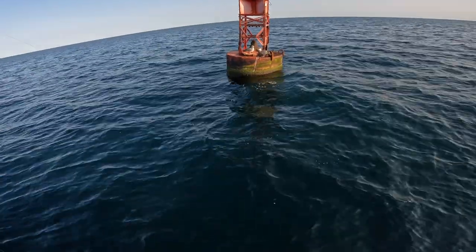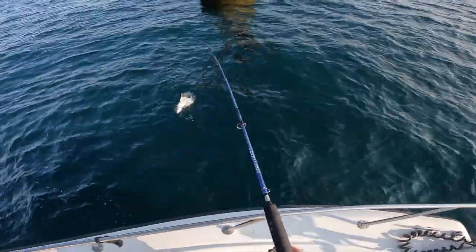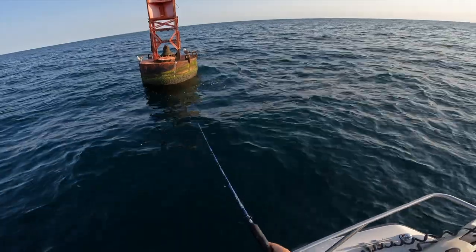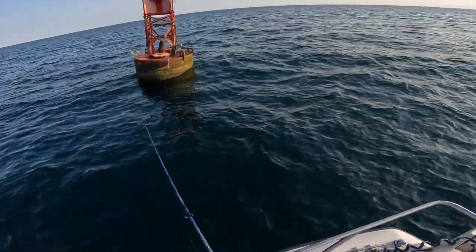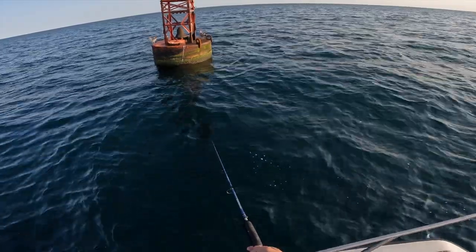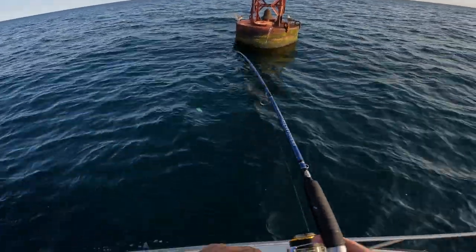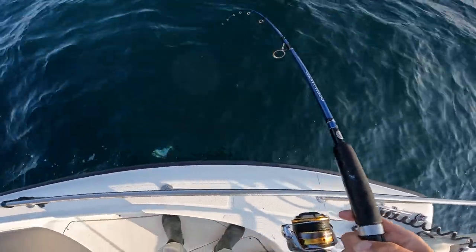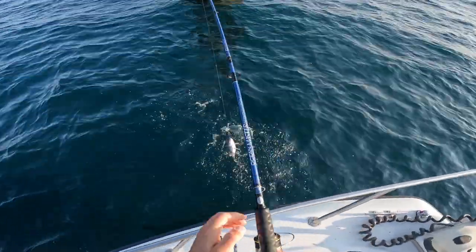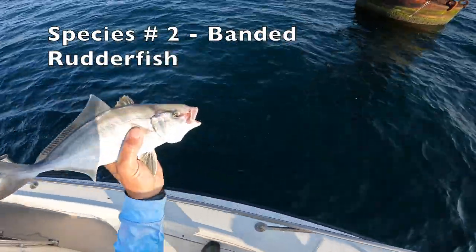Surprised those birds are not going after that. Got him! That was a trick. A bunch of people have been swearing to me that they're pretty good eating. Got him! Oh yeah, and these guys — they got some fight on them for their size. They have so much fight. That looks like a banded rudder fish though — see how this one's got stripes? We'll let that guy go for good luck.